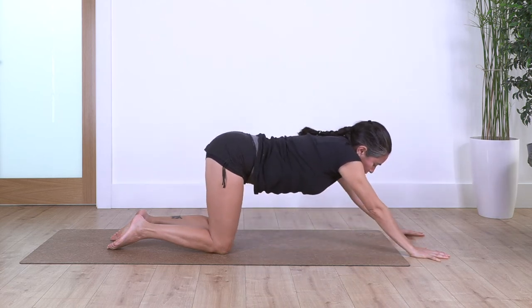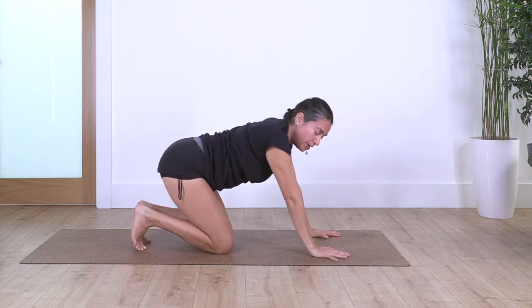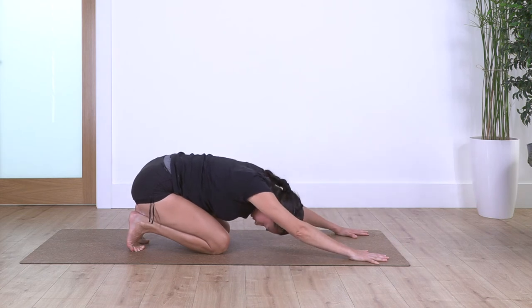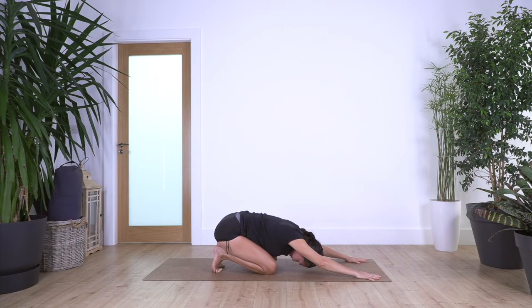Back onto all fours. Curl the toes under the floor and sit back to give a nice stretch to your feet. Let the chest go down — don't let the weight collapse on the head. Keep pushing the weight down onto your heels. Hold for three more breaths, inhale deep, and really try to release your foot muscles. Let's go for two.